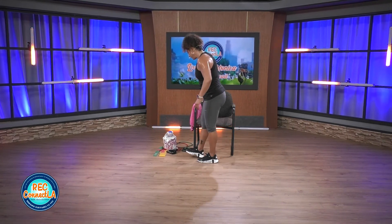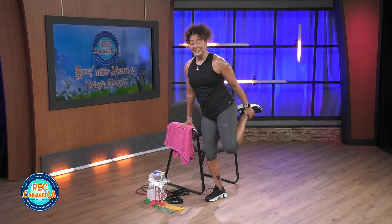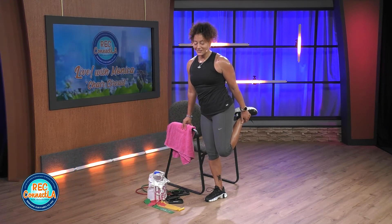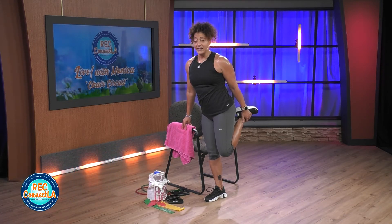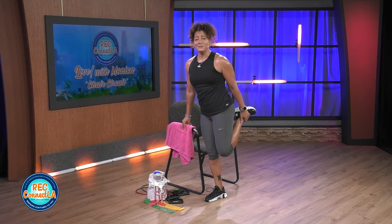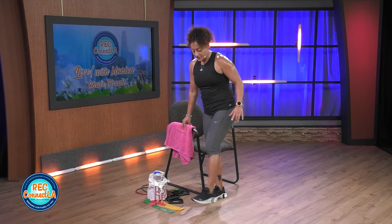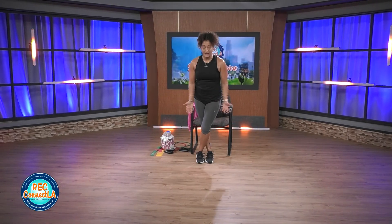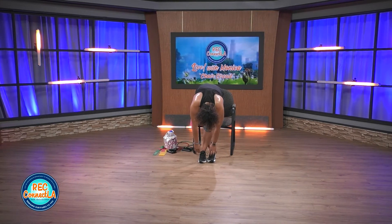Use that chair for support. Quads — bend that knee, knees together. Really squeeze the back of those legs. Shout out to those quads. Well done today. I appreciate you all joining me today. I can't wait to see you soon. Any questions, comments, or suggestions, please let me know — I'll be happy to cater to you.